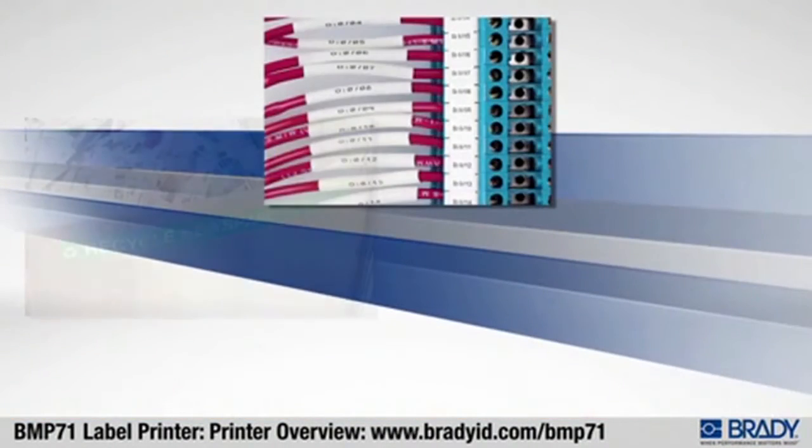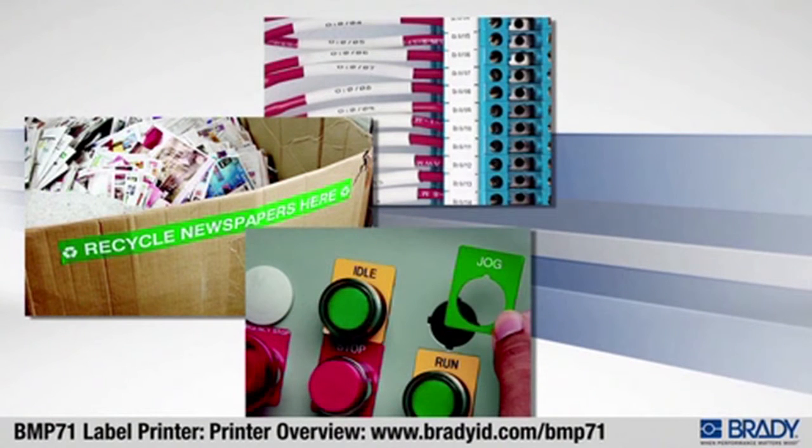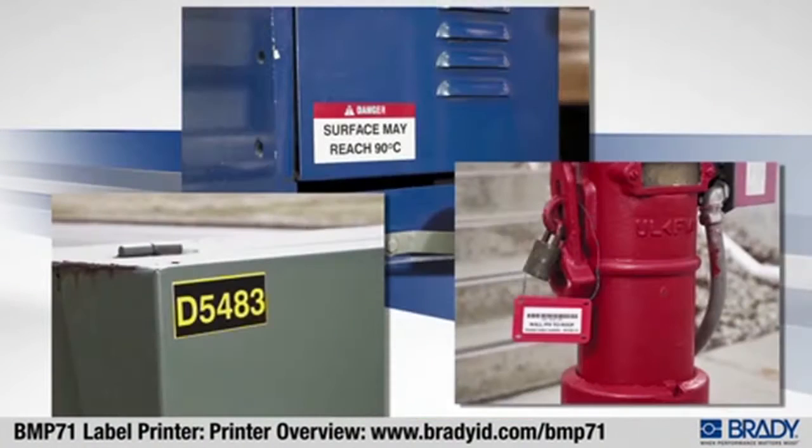The BMP71 label printer prints on a large variety of supplies, both continuous tapes and pre-cut-to-size die-cut labels that stick and stay stuck for years, giving you the confidence your labels will be there when you need them.